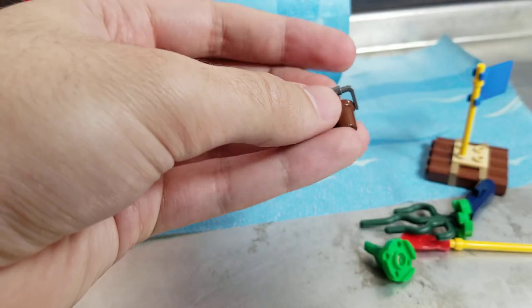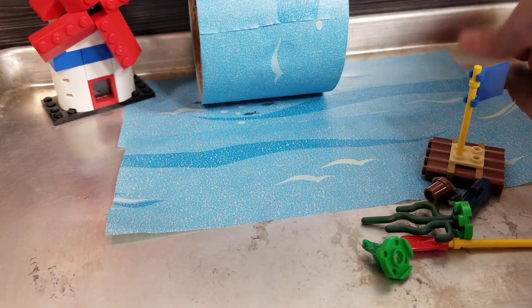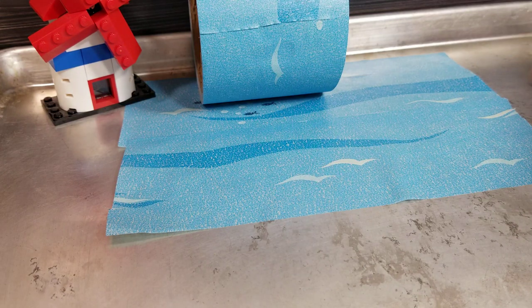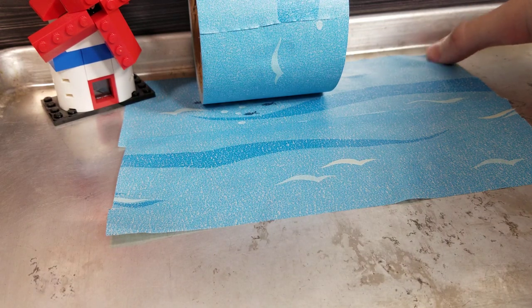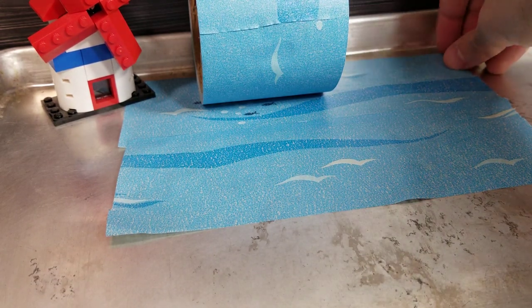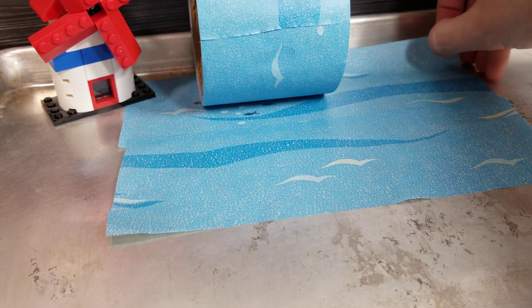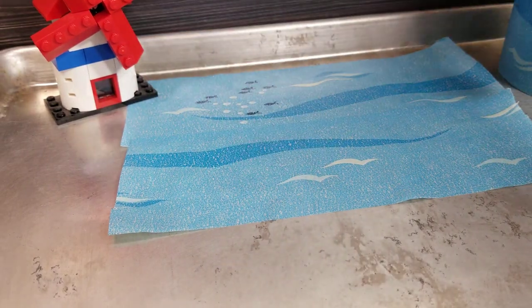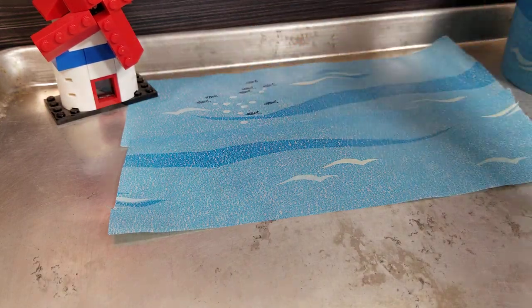Oh, I did forget to look at the bucket — there you go, now you can't say I forgot the bucket. Well, it is peeling up — I did stick it down a couple of times. It's peeling itself up, maybe I didn't push it down good enough. It's not like it's impossible to peel up with your fingers — it's a fairly innocuous tape. It's not gonna ruin things; I don't think it's gonna pull up paint off a wall.